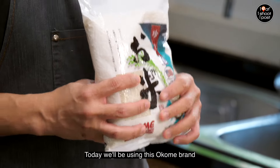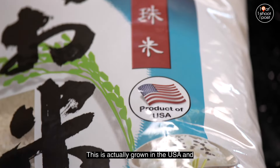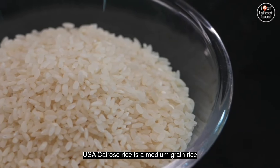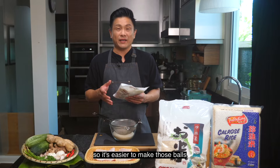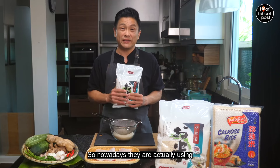Today we'll be using this Okomi brand USA Kokuho Rose rice. This is actually grown in the USA and was voted world's best rice in 2013 and 2015. It's a medium grain rice and tends to be a little bit more sticky, so it's easier to make those balls. The US farmers are constantly improving on the technology, so nowadays they are using less water to grow the rice.